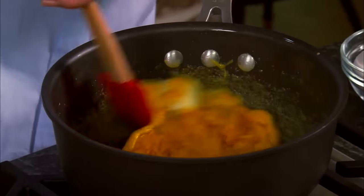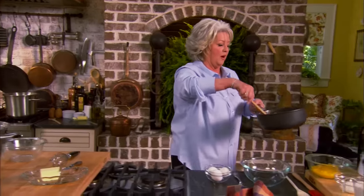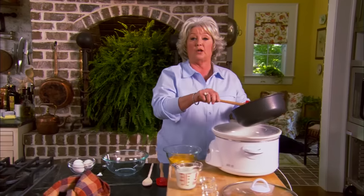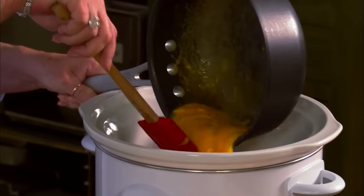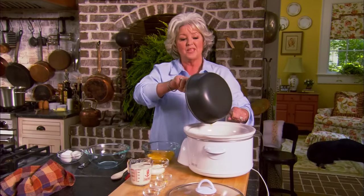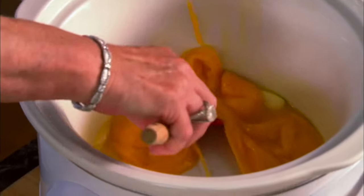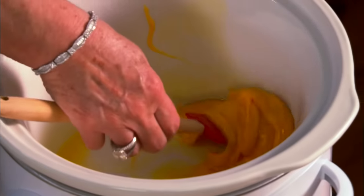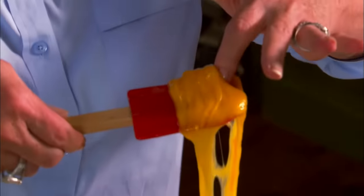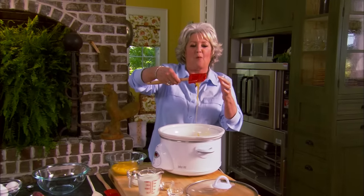I don't know how many tons of macaroni and cheese we serve a year at the Lady and Sons — I can tell you right now, it's a lot. I've shared that recipe before, but this one's got a little twist: one, it's done in the crock pot, and two, it's got a cheddar cheese soup in it. I'm gonna add one can of cheddar cheese soup. Can y'all see down in there? Look at that!